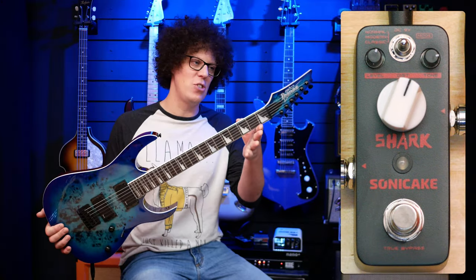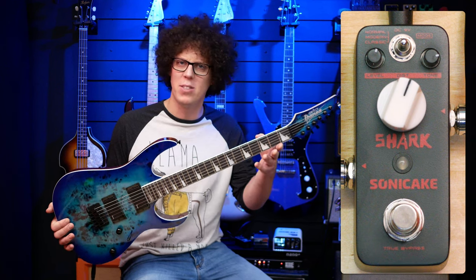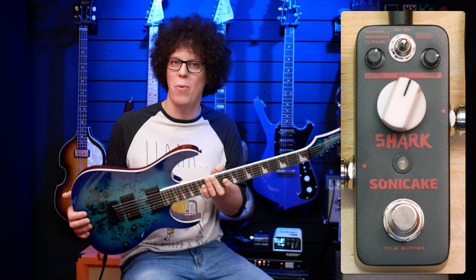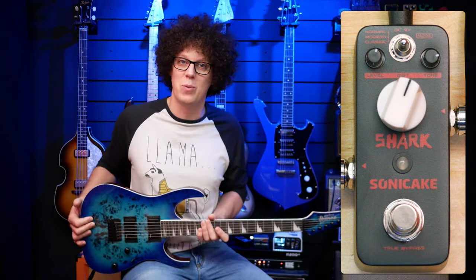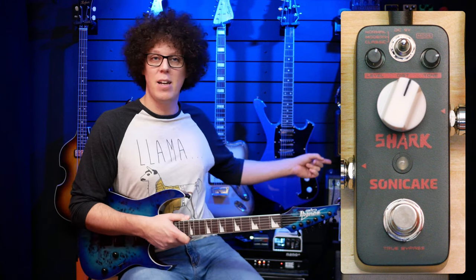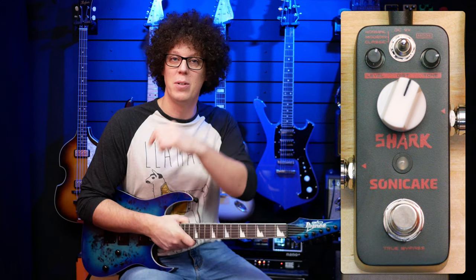I'm using the Ibanez GRG — and then a lot of numbers — it's about 200 bucks, so it's also a very affordable guitar. I picked it because I thought the pedal was a RAT, so we need something metal-kind-of, but this does rock quite nicely as well, which I think the pedal is geared more towards. I've got the Fender Deluxe Reverb head running through some Vintage 30s, and all the gear I'm using is listed in the video description.